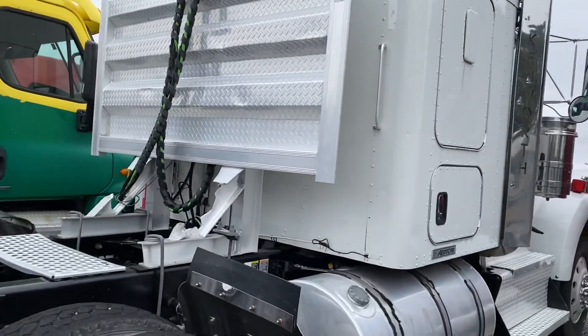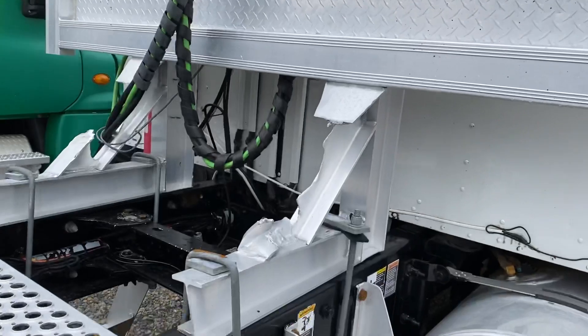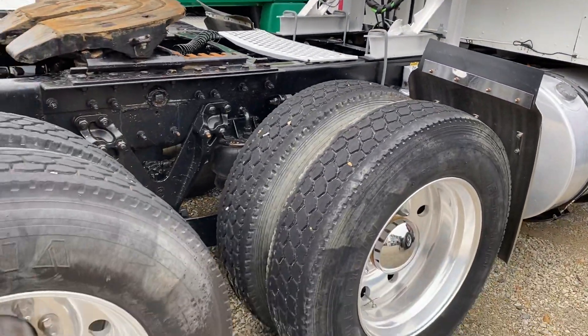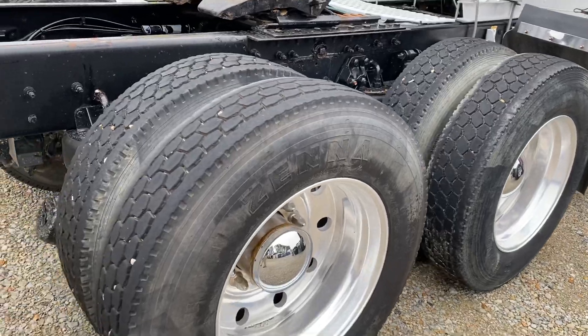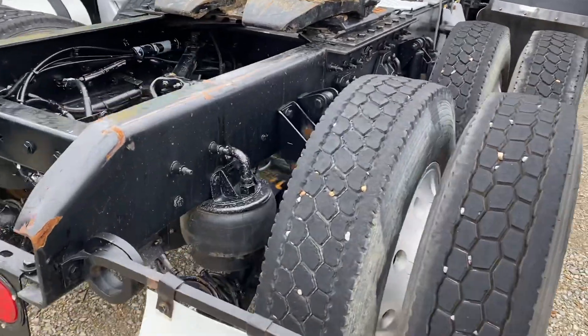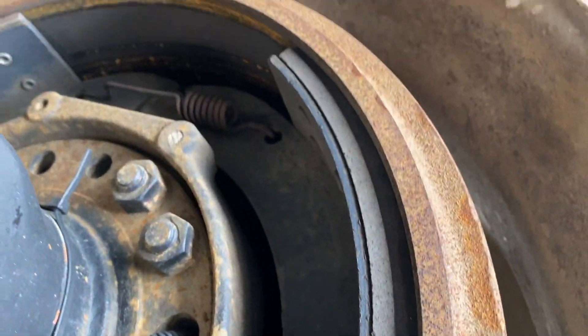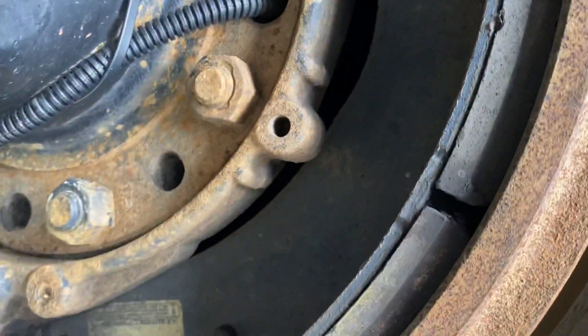I don't really like this headache rack — it's got little dings in there. Virgin rubber all the way around, and some good brakes as well.